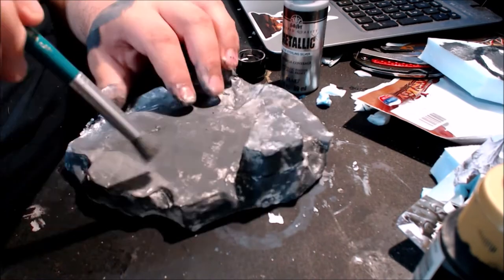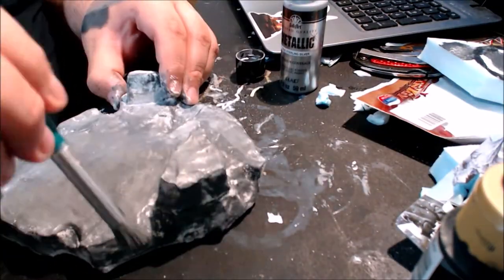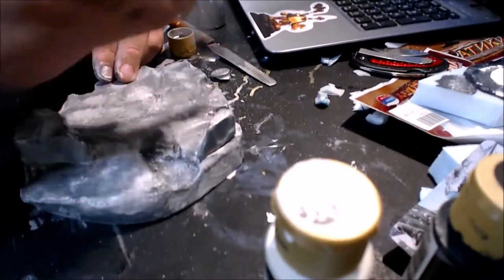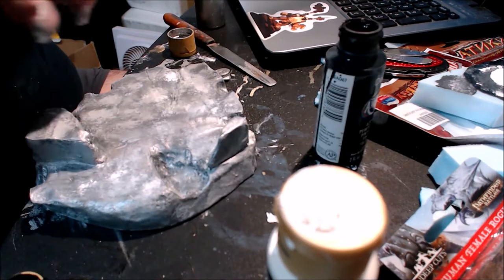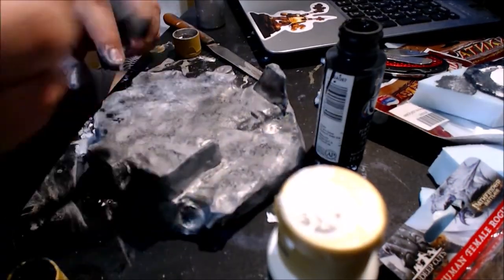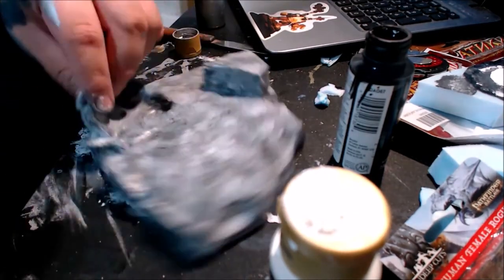I was going to add a little dry brushing of a metallic. I wanted these to be like a special rock — the city of elves uses a different type of rock that can't be found anywhere else. I did a little dry brushing of that, and it worked out pretty well. You can't really see it on camera, but in person you can see some highlights. It adds a nice little detail. You could go ahead and make the whole thing gold if you want.